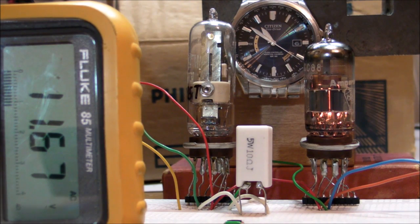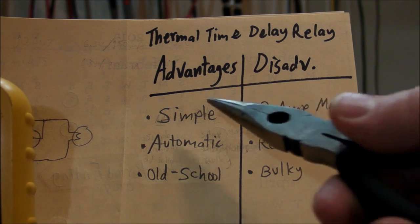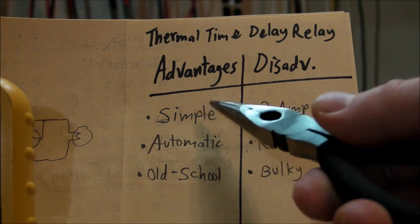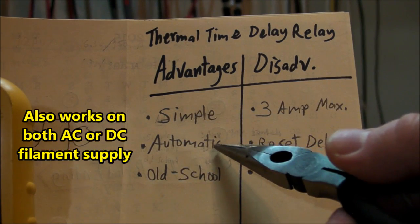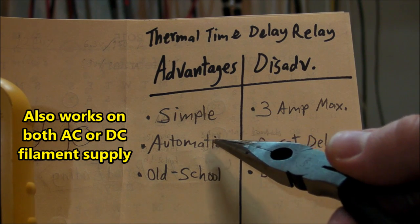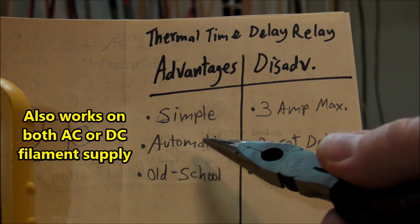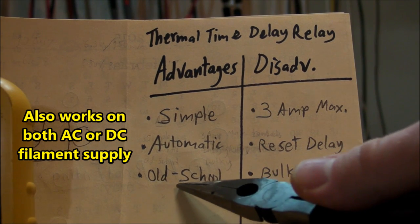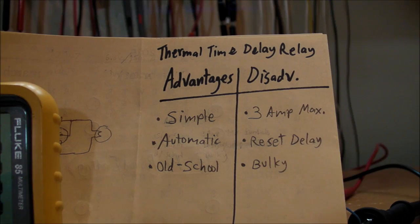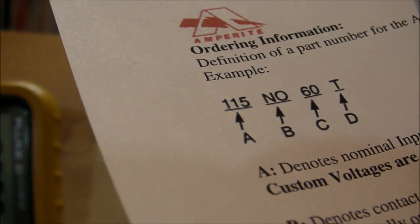Let's look at some advantages and disadvantages of using a thermal time delay relay to prevent filament flash. Number one: it's very simple — just like a switch-and-resistor solution, it's really easy to hook up and understand. It's automatic, just like a MOSFET or electronic solution with a time delay, completely automatic — no need to flip a switch. And it's old-school: if you have vacuum tube equipment, you might want a vacuum tube solution to your vacuum tube problems. I'll link the Amprite data sheet, which has everything you need including how to decode the part number.